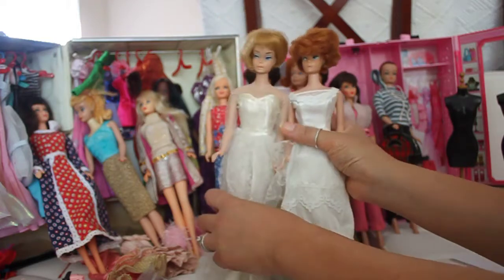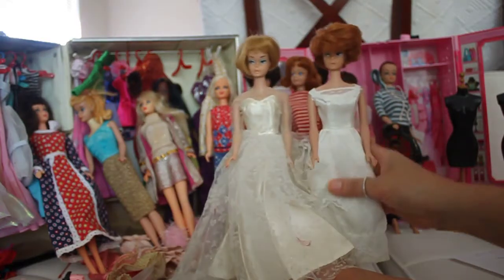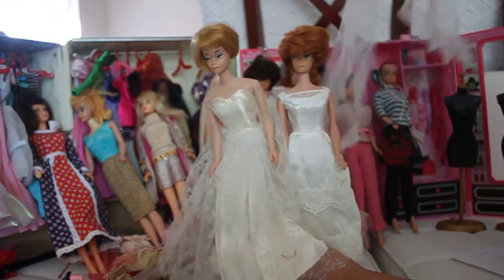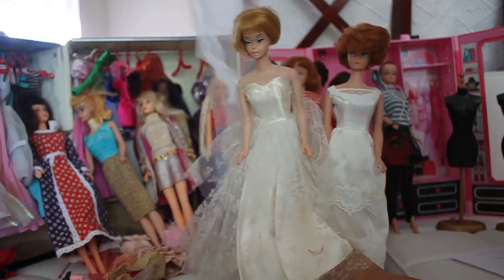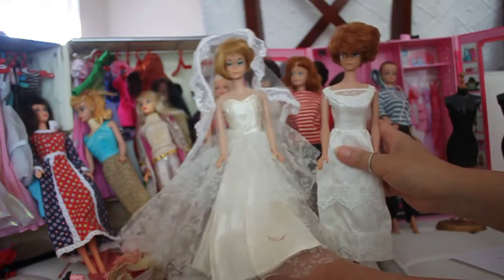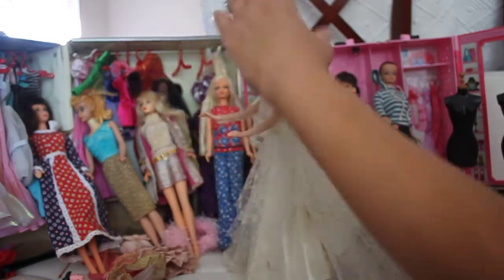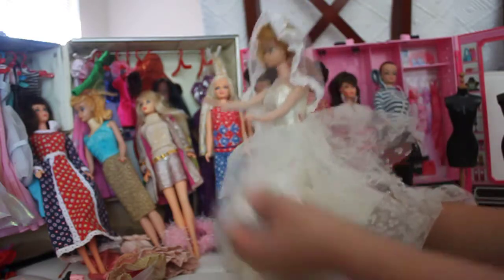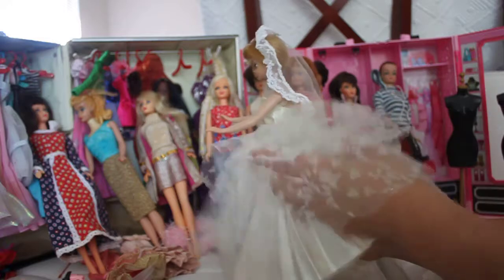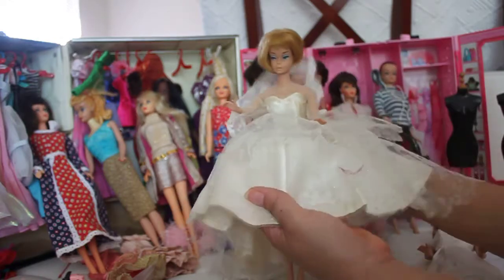I've got two bubble cut dolls here. This one is wearing the wedding date 1960s outfit on an American girl doll body. This bubble cut doll is wearing the Here Comes the Bride outfit. I'm going to put the huge long veil onto the doll's hair so you get an idea of how beautiful she looks. I really love this dress — it's one of my favorites and hard to part with because it has a lot of beautiful detailed lace.